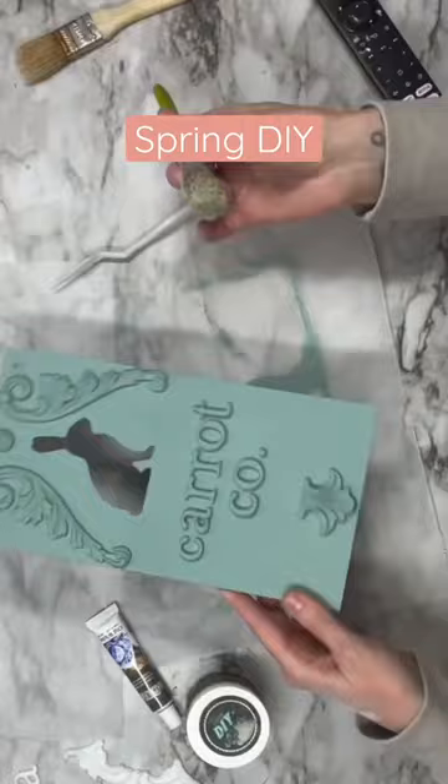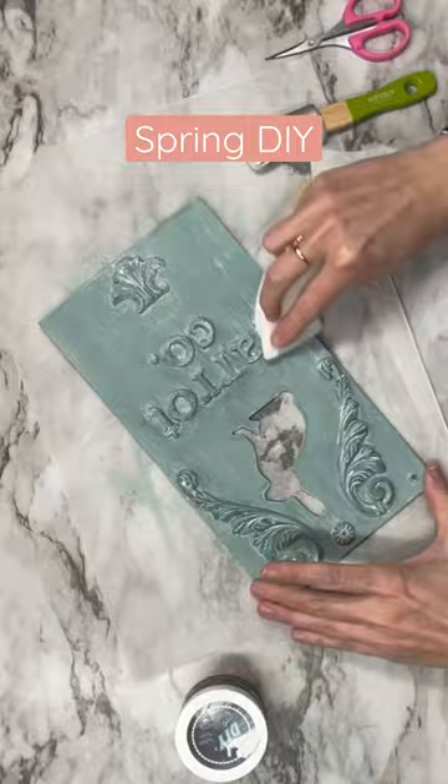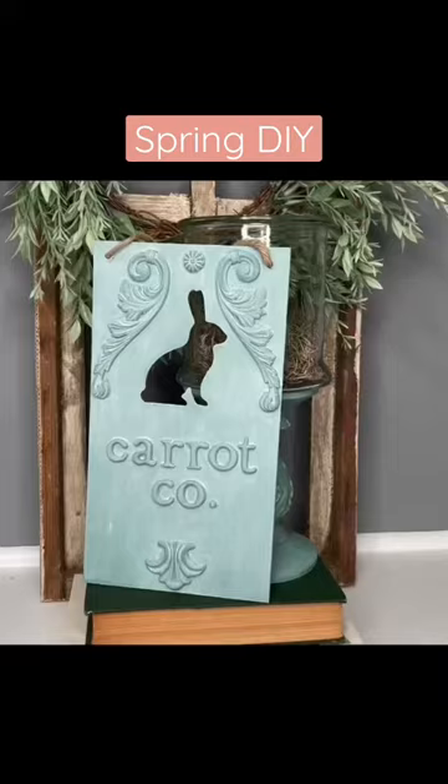I'm going to grab some clear wax and coat our entire sign. I'm then going to come in with some white wax, coat it, and wipe the remainder off with a paper towel. Y'all, a Dollar Tree sign to this — yes, ma'am. So beautiful.